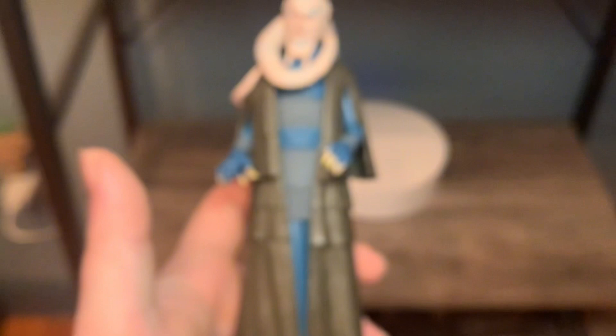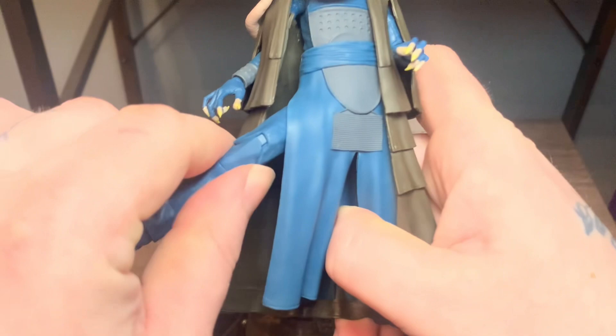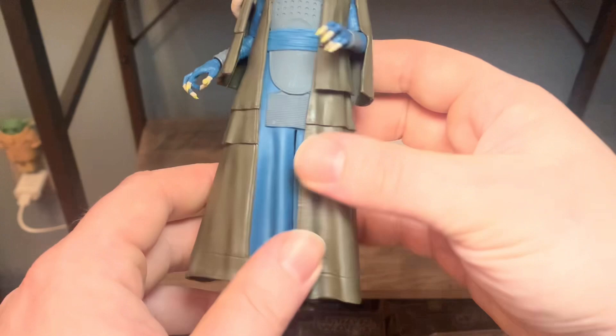Nice detail goes down to the robes and it looks really nice getting to the legs. I actually watched a review on this figure because I thought I had seen these legs before - these are actually Dryden Voss's legs. What better reuse than for a character like this who's got a long drapey robe to hide them? It is a little aggravating to get under there though. These are Dryden Voss's legs - he was a character from the Solo movie.